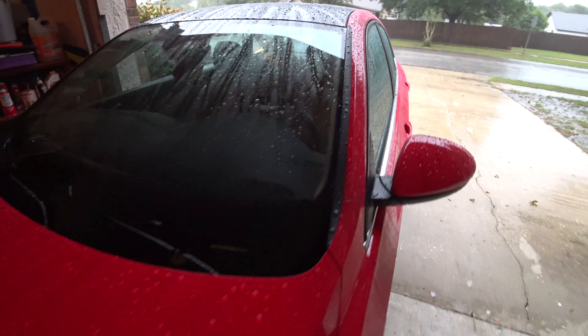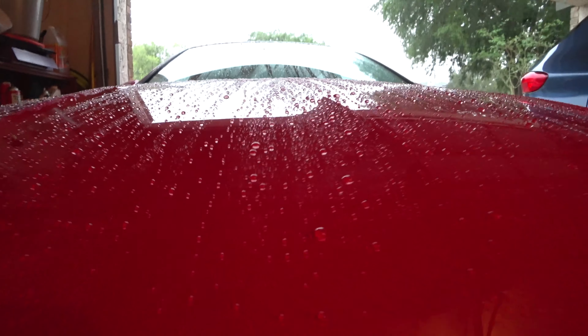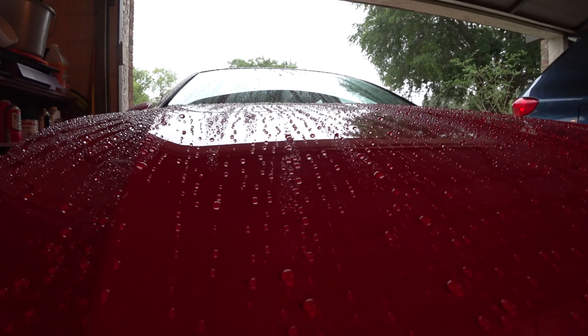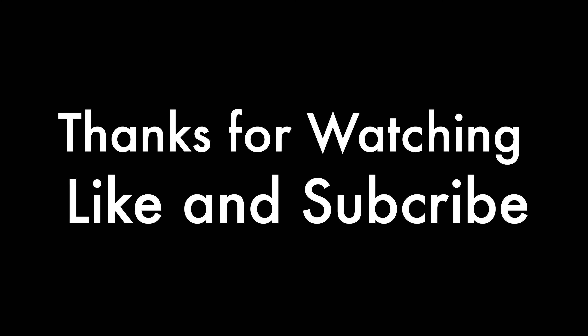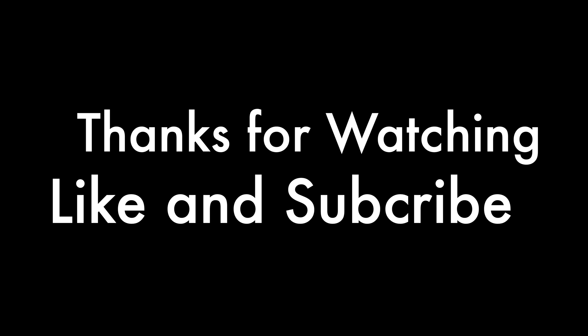In my next video, I'll be showing off an El Cheapo foam cannon that you can get off Amazon for a little under $17. I think you might be nicely surprised at how well it does. Thank you for watching, and don't forget to give a thumbs up on the video and let me know what you think of your experience with HCW. Thank you again for watching, and have a good one.